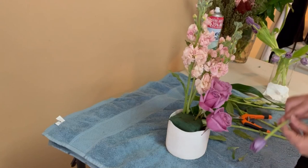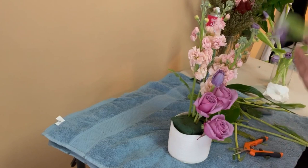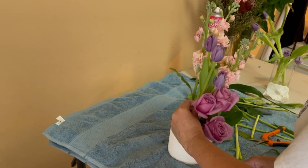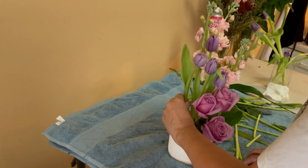Now you can see what I was talking about — all the back of the roses is covered with the peach stalk. The next flowers I want to use are the purple tulips. I have to play with the length between the stalk and the roses, so the tulips will sit at a middle level in between.